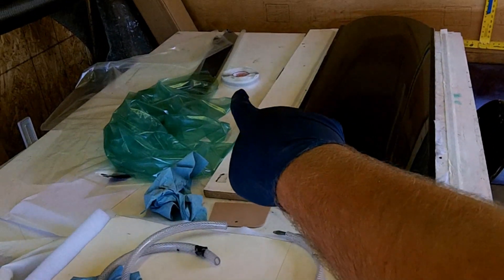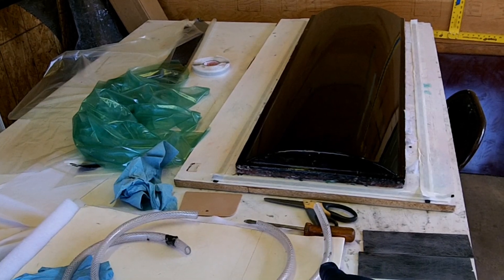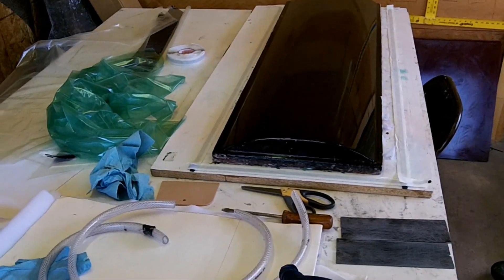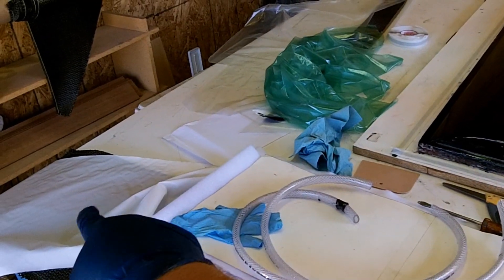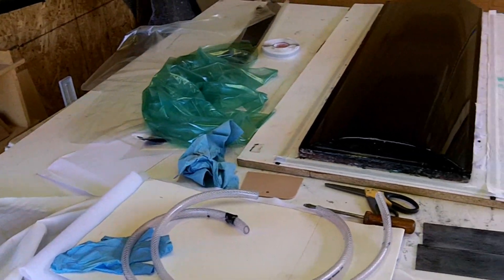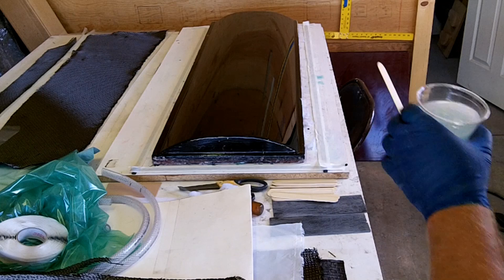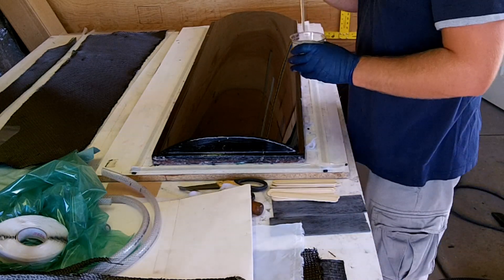I've got my hose here ready to go, my peel ply — which is this material here — and then I've got my breather ready to go too. Everything's pretty much ready, so I'm going to go ahead and get started. I've got my epoxy ready to go and I'm going to probably time-lapse this thing.